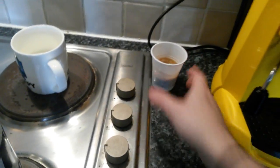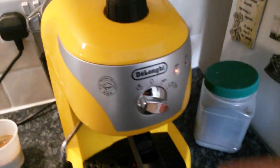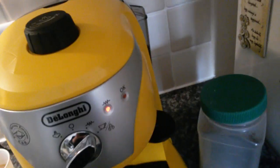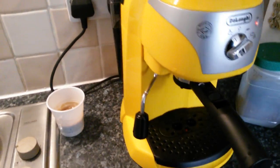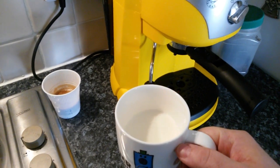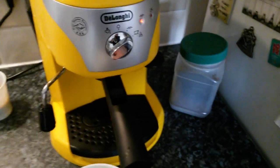Now we are going to steam the milk. It's not a professional machine, so you have to turn it into steamer mode and wait for the okay light again. But it's okay — it wasn't a very expensive machine. You put some milk into a cup or mug. You don't need much milk because the milk is going to expand as you steam it.